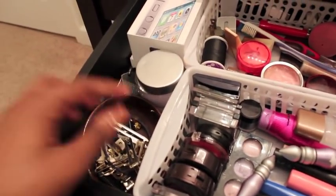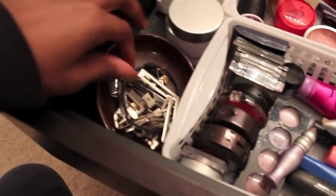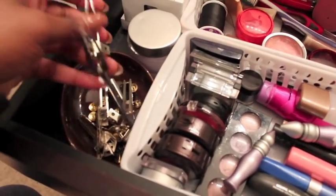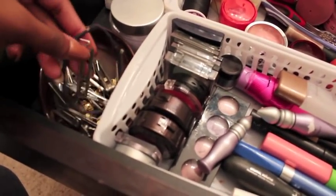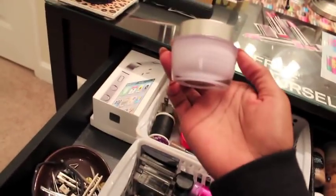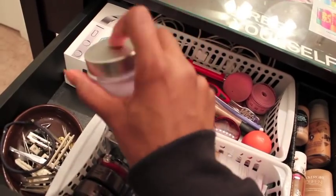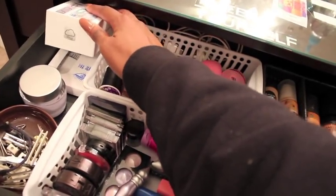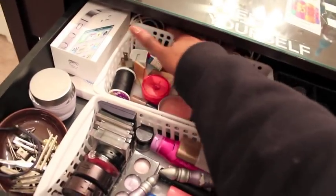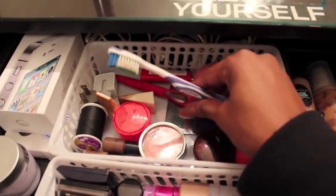Over here in this little corner I have a soap dish where I put my hair ties and little clips for when I'm doing pin curls. There's a little tweezer and a little jockey where you put your hair pins. I have the Mary Kay Oil-Free Hydrating Gel — it's really good. I also have my iPhone box with some eyelashes underneath and my iPhone cords back there.